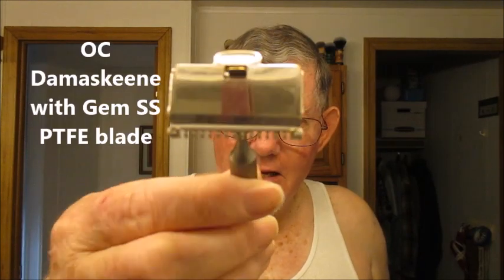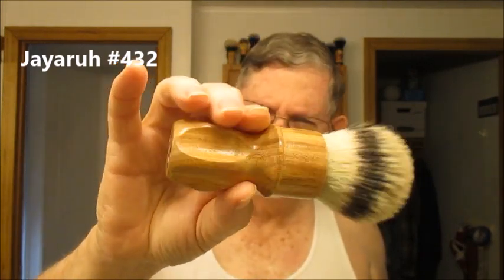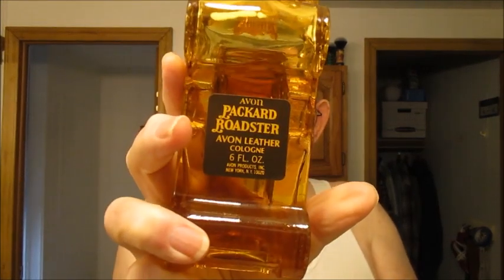Today we're using the Damaskane open comb razor. I'm going to be using a GEM Persona GEM PTFE coated stainless steel blade. I used my number 432 handle — it's kind of a beefed up 400 type handle with a 30mm knot. We used today Pèrazio Red, which is the sandalwood. And today we're going to be finishing off with some Avon Leather — Avon Packard Roadster — from like the 60s.